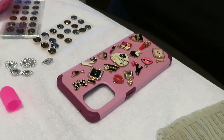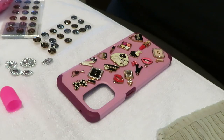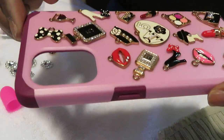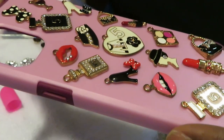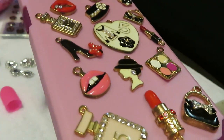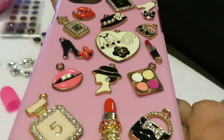Hey guys, it's Arika Misha and today we will be doing a DIY - yes, a DIY! As you guys can see I've got everything pretty much laid out. Today I'll be doing my own DIY phone case and I ordered these little charms - let me give you guys a close-up. I ordered these little charms from Amazon and of course I ordered my case from Amazon. I will leave everything linked below for you guys.